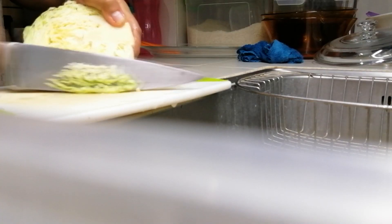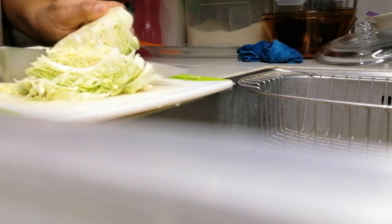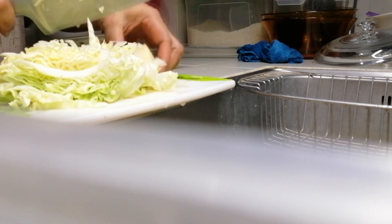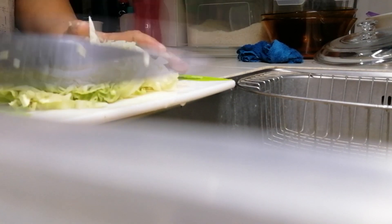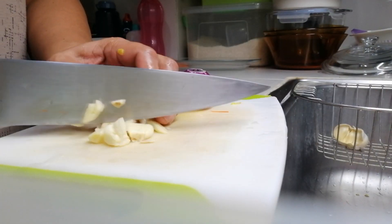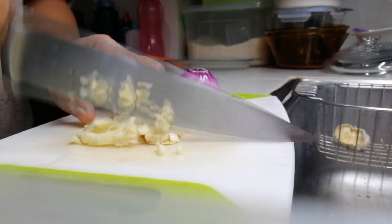For the cabbage, same cut as well — most likely everything should be mince cut because we are making soup. It's better to have smaller pieces compared to diced, and of course for our sauté, also mince cut the onions and the garlic.